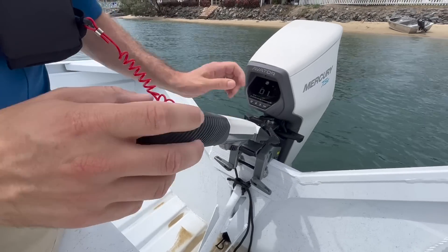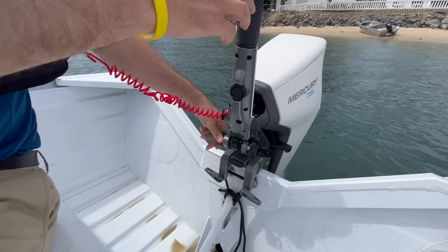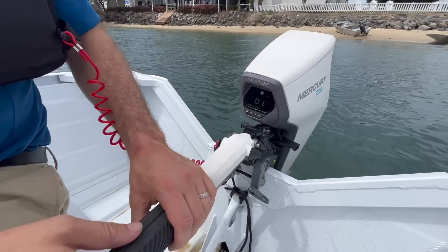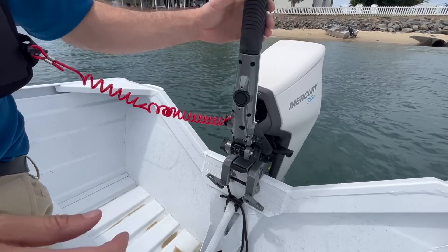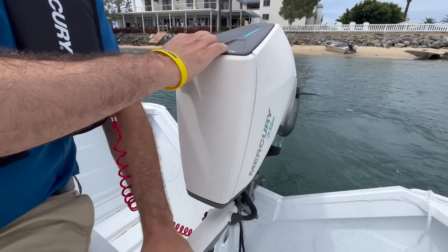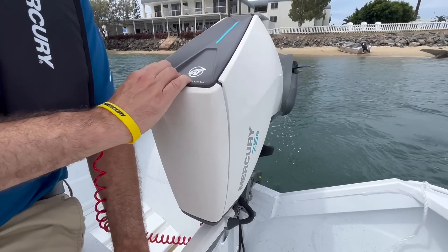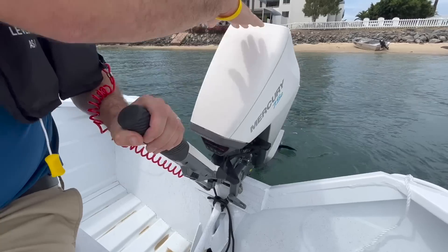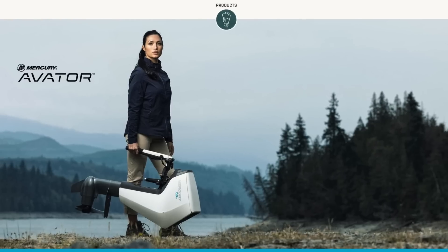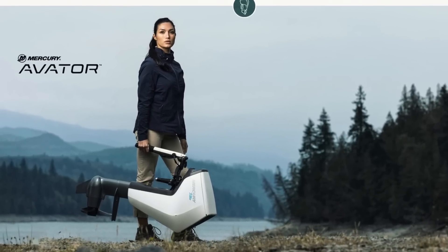Very easy to use. It also has an advanced tiller handle which is adjustable to make you comfortable in the boat, whether you're driving with your right hand or your left hand. The tiller handle folds down and locks, so when you remove the outboard, you can actually use the tiller handle as a carrying device. It allows your hand to land perfectly in the middle center of gravity on the product, so it's very well balanced and easy to walk with and handle.